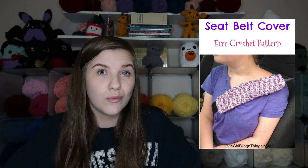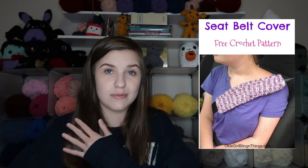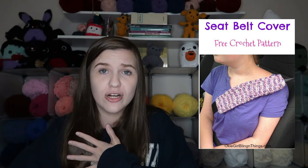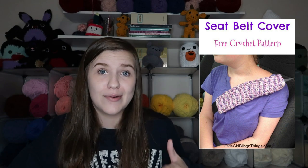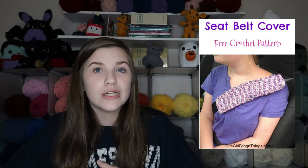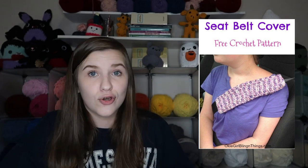Next is a seatbelt cover. Sometimes the seatbelt can dig into your shoulder, so a seatbelt cover can be really nice, especially if you make it in fluffy yarn. I definitely think this is a good idea.